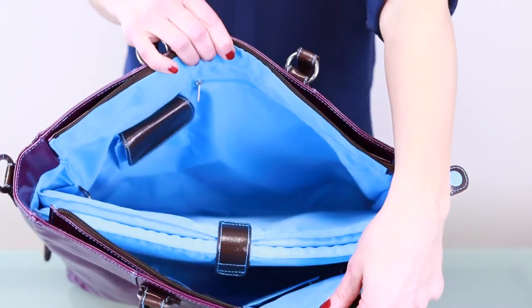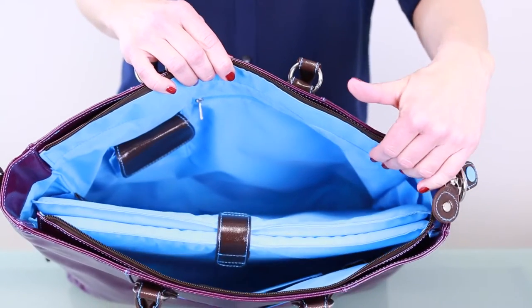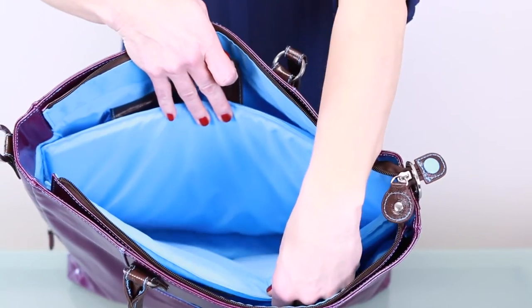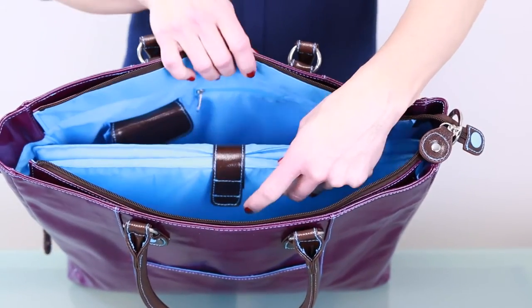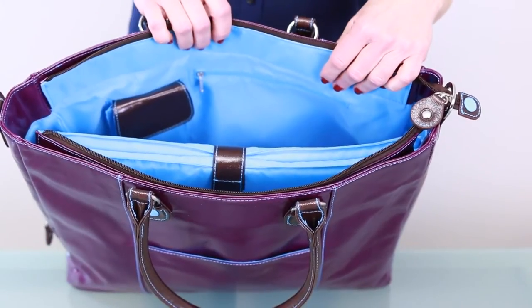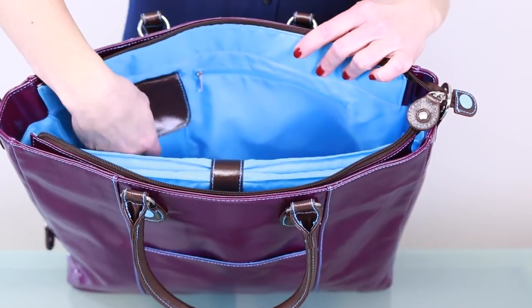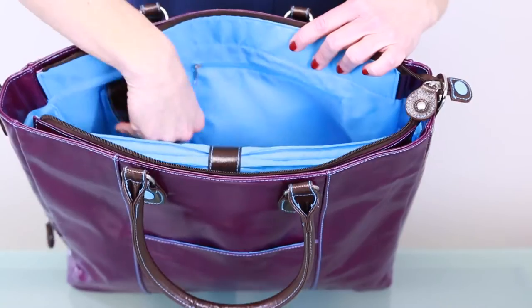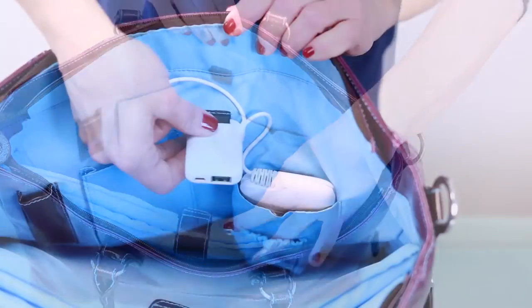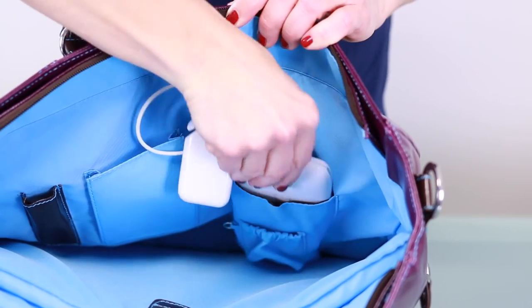On the inside, you'll find Urban Junkit's blue lining made from recycled plastic bottles, and a thick padded center compartment to hold up to a 15- or 17-inch laptop. The interior includes four pockets: a zipper pocket and a Velcro pocket on one side, and on the other side, a place to put your phone and to hold the Joey portable charger if you have one.